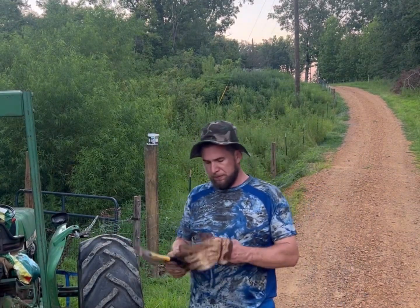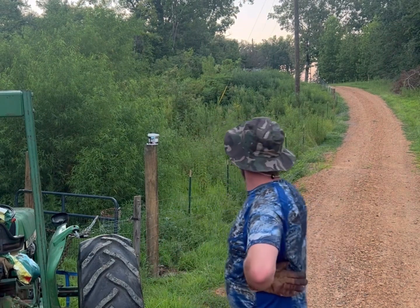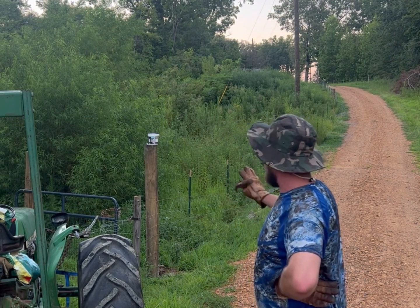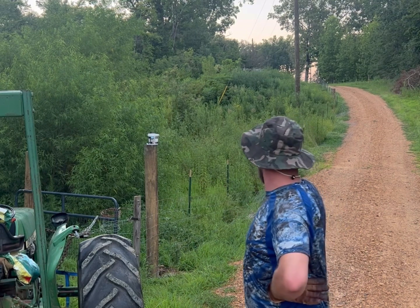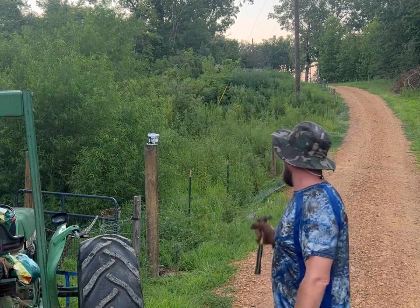Hey everybody, welcome back to the channel. I'm just going to show you real quick — I'm finishing up for the day. I got this run almost done, just sensing up and stretched a little bit. I still have to do more ties on it, but I'm trying to finish stretching because this is what wears our driveway, and I don't want to hang it down in the driveway, so I'm getting this side done first.